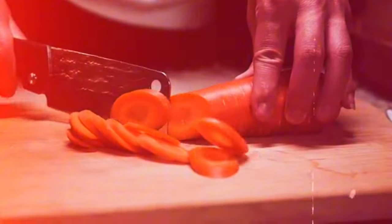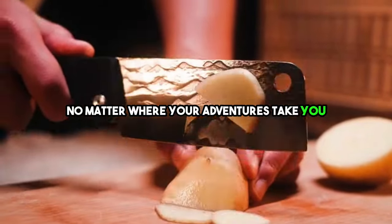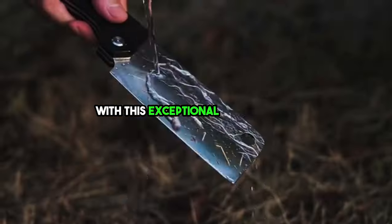With the Pocket-Sized Foldable Chef Knife, you'll never compromise on the quality of your culinary creations, no matter where your adventures take you. Say goodbye to culinary limitations, and welcome a world of flavorful possibilities with this exceptional kitchen tool.